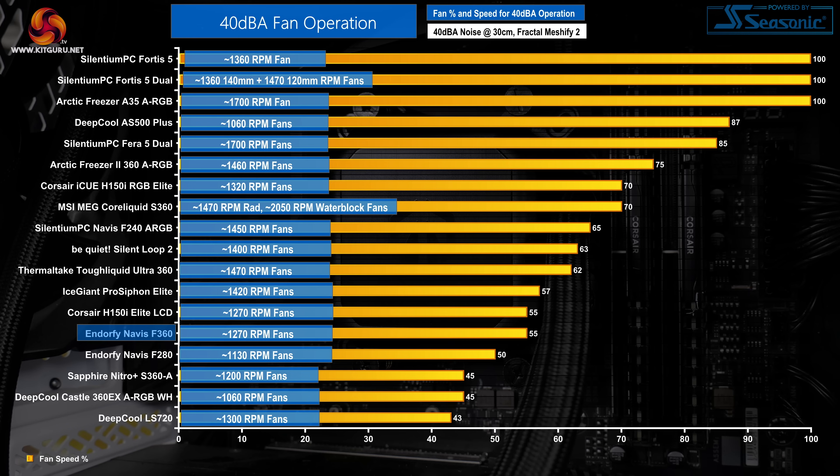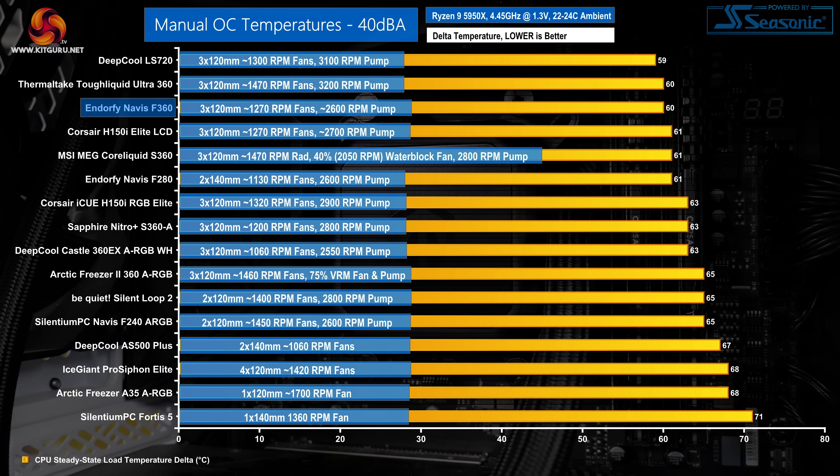That point highlights there is clearly headroom to ramp up the fans without adding too much noise stress compared to some other 360mm coolers, so we have to give Endorfi credit there. When locked at 40 dBA noise output, the Endorfi Navis F360 does very well in our test hierarchy, maintaining its position as one of the best performing 360mm all-in-ones tested, and continuing to outdo Endorfi's own 280mm cooler by a very slim margin. This is a positive result overall.